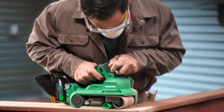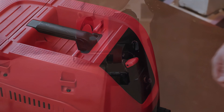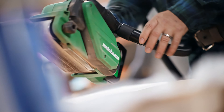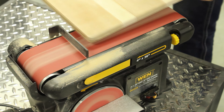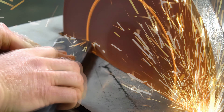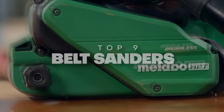Did you know that the right belt sander can dramatically enhance the efficiency of your woodworking projects, ensuring smooth finishes and precise shaping with ease? From professional craftsmen to DIY enthusiasts, finding the perfect belt sander can transform your sanding experience, making it quicker and more enjoyable. Get ready to discover the top 9 belt sanders that promise to elevate your craftsmanship.